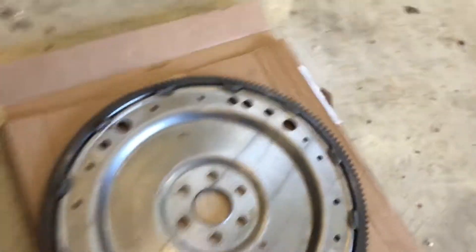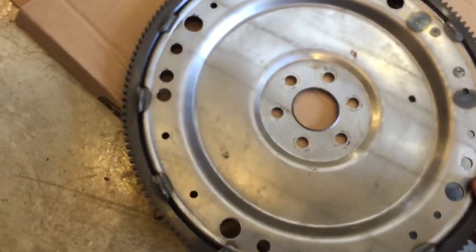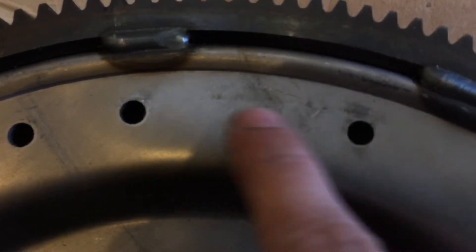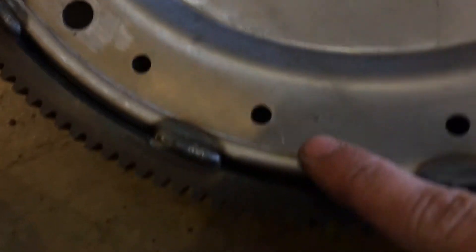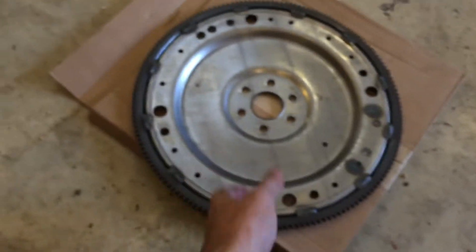Over here by the flywheel — let me tell you something really dumb that I did. I put the torque converter in the bell housing and then tried to mate it up with the engine, but I forgot about the bolts that connect the torque converter to the flywheel. You can see these marks here and here. We shouldn't have done that. I got one of the bolts started, put the flywheel in a bind, and warped it.